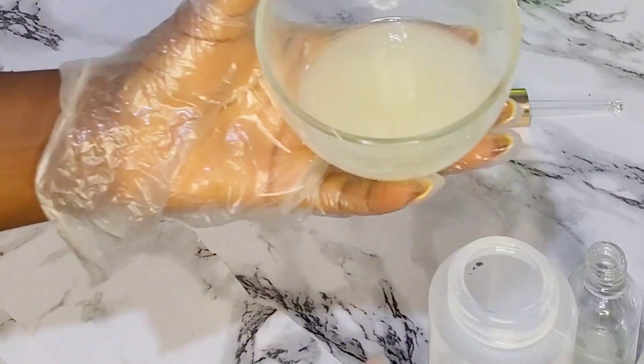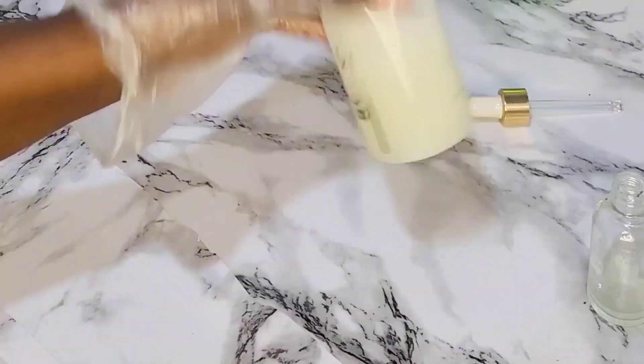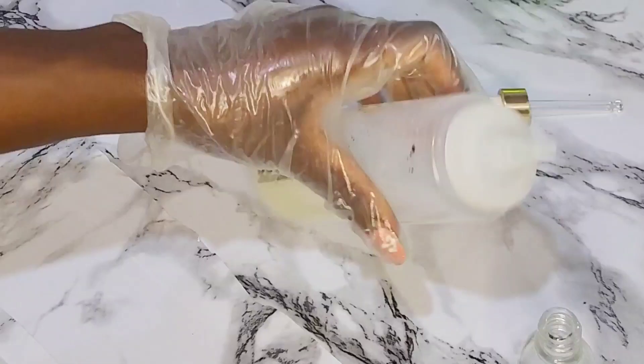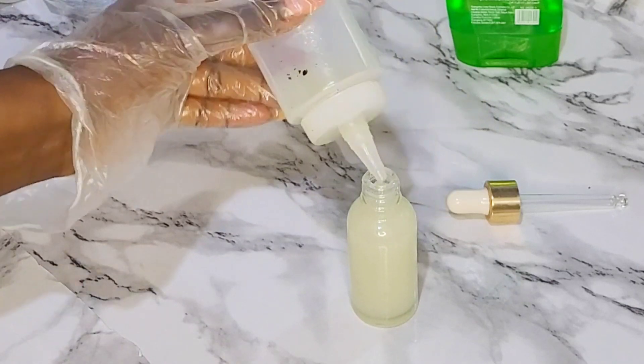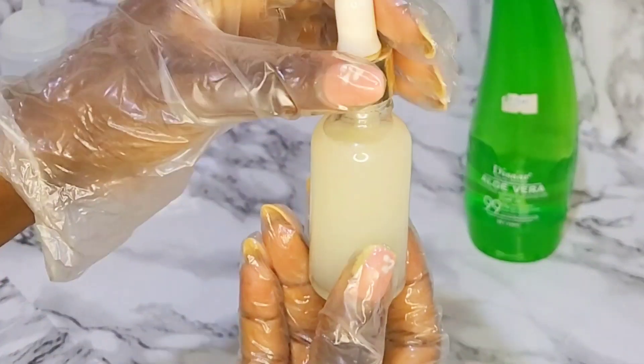Also guys, I want to let you know that I used this serum on my scalp, mostly on days that I felt like my scalp was sweaty and itchy. Usually when my scalp is sweaty, it's itchy, so it was really soothing and refreshing. Also, I forgot to mention that I used coconut oil in this DIY, which helps to relieve the scalp from dandruff.